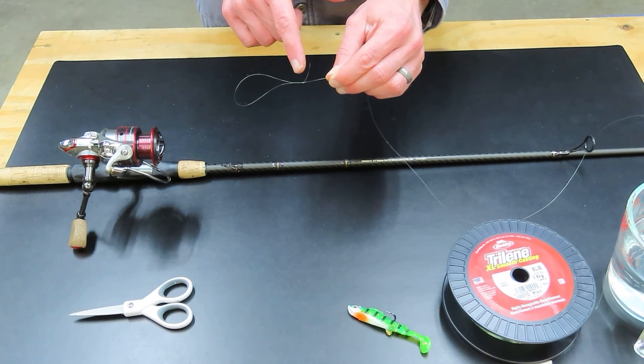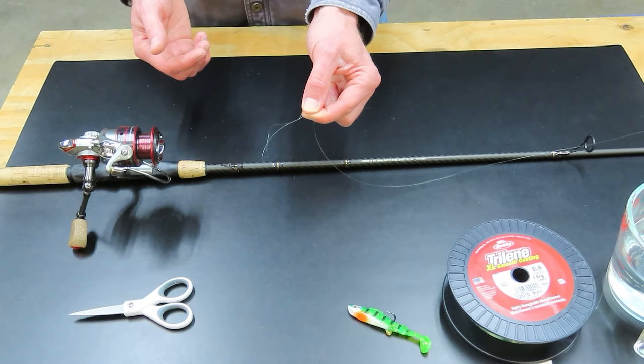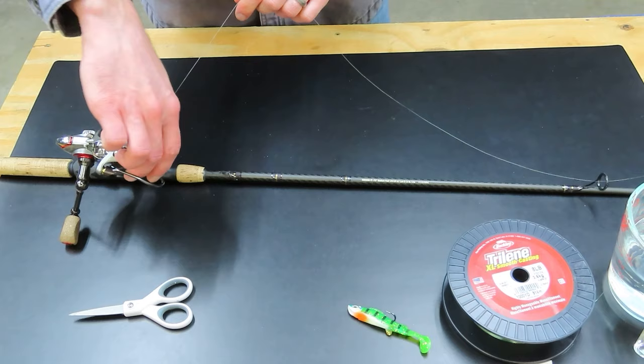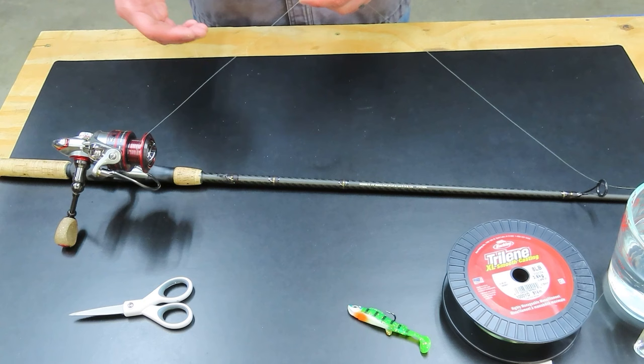If you don't know how to tie a uni knot, I have a close-up demonstration video that I'll link to here and in the description. I really like this because I can take this loop, put it over the spool, and then just pull on the main line and the knot goes right down to the spool and tightens up. You don't have to get your fingers way up in there. You could also tie an arbor knot or two overhand knots — there are a lot of different knots you could tie. As long as it's tight against the spool, it really doesn't matter what kind of knot you tie.